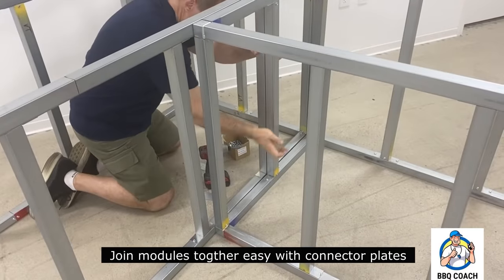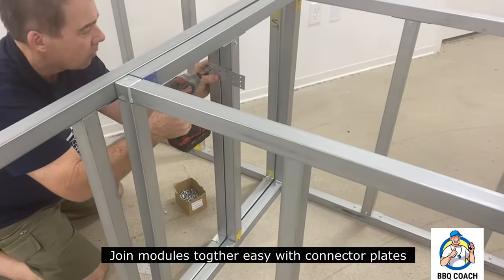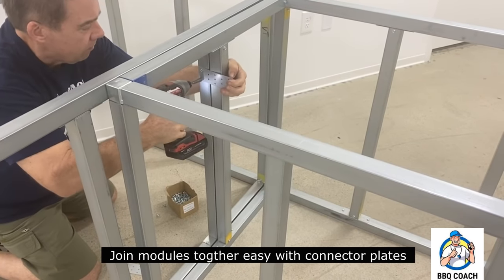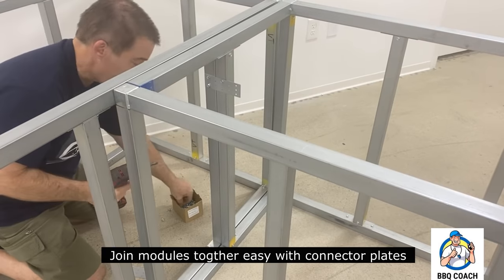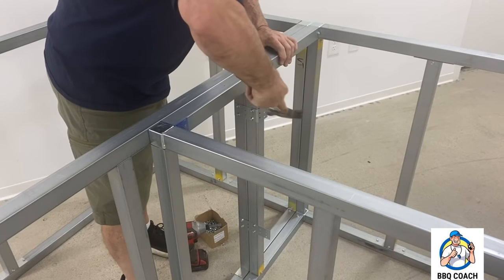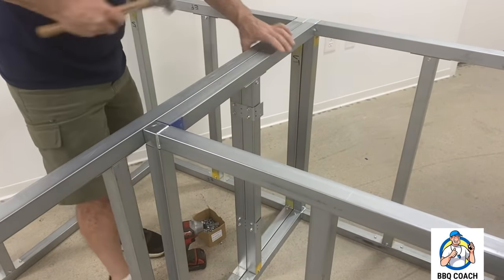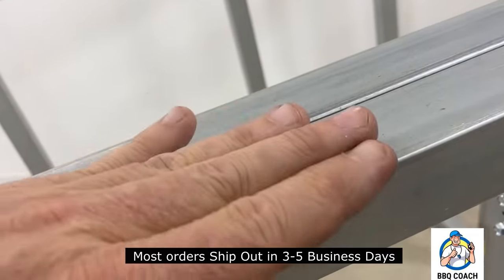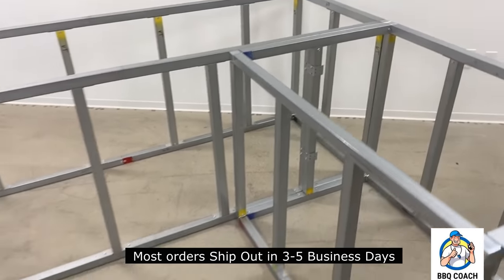Here we're going to join two modules together very easily with connector plates. You can add as many modules together to make any size outdoor kitchen frame you want. You just pull the modules together, connecting those center vertical tubes, then take a hammer and hit down the edge of that connector plate into place. We ship nationwide with UPS ground — we don't use those big freight trucks like Grillnetics, so it's much faster to get to you.